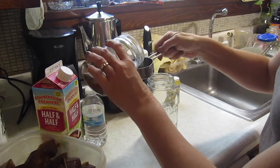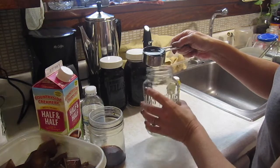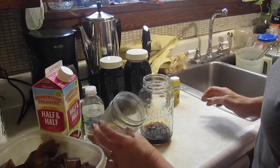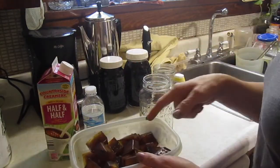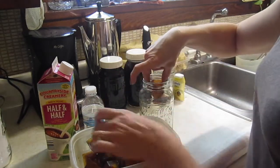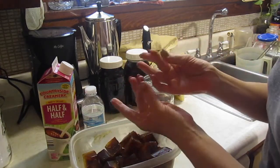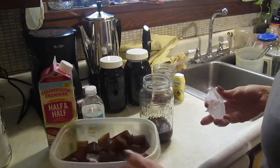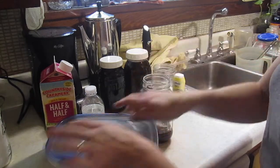Here we go — this is a one-third cup of concentrate. You can make it as strong as you want. I'll dump in that little bit left to make it extra strong. Here are the coffee ice cubes — these do get on your fingers, so you might want to use a spoon or tongs to get those out. I put in about four of these coffee ice cubes.